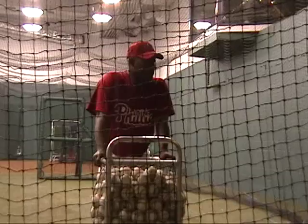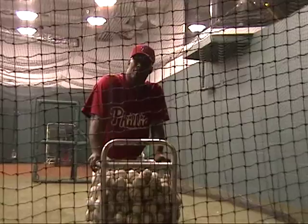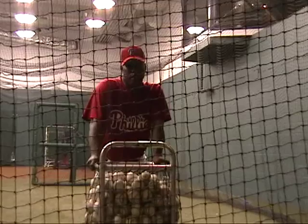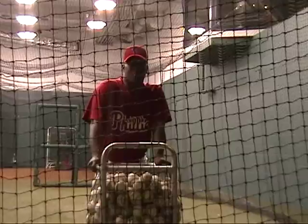Usually around 2:15, guys start coming over here in the cage, and we have early hitting at 3:00. And right here, batting practice starts around 4:40. We're starting with our day.